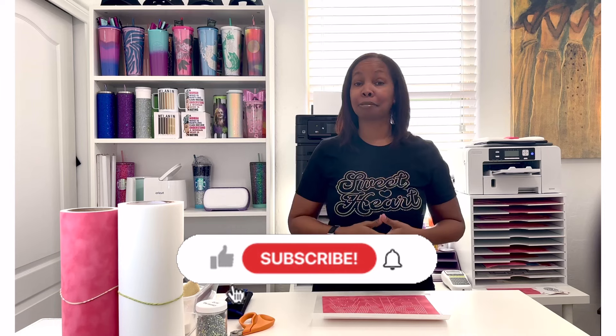Hey everybody, welcome back to my channel. My name is Shawn and in today's video I'm going to be showing you the process that I use to create my rhinestone transfer. I've shown you my steps for creating rhinestone templates, so now I'm going to show you the next steps for creating your transfer once you have your template — whether you're creating your own or purchasing one from my website, which I'll have linked down below in the description box.